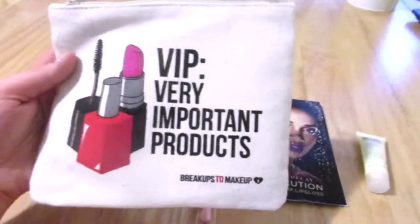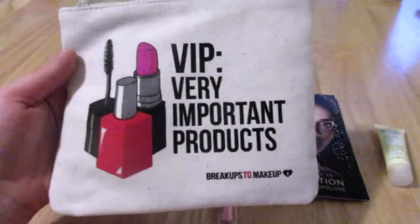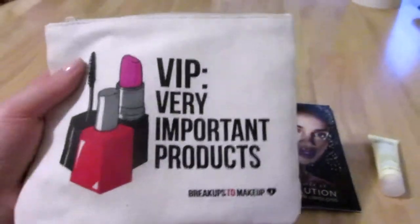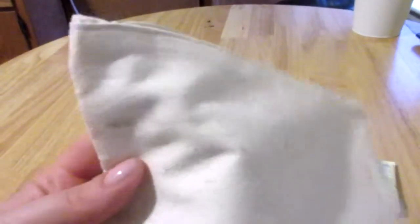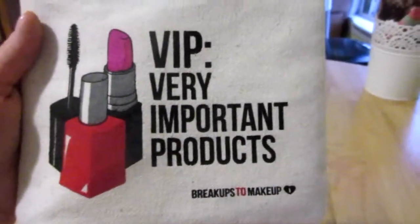The first thing is the bag that the items came in this month. It says 'VIP — Very Important Products, Breakups to Makeup.' I love this bag. It's a canvas material so it will get dirty — you can see it actually came with a little bit of a scuff mark on it — but I love lipstick, I love makeup, and I think this bag is adorable.